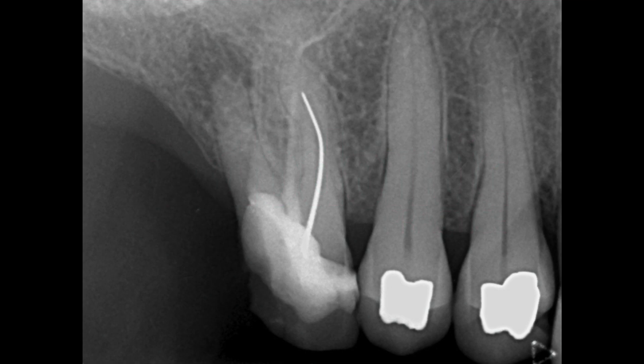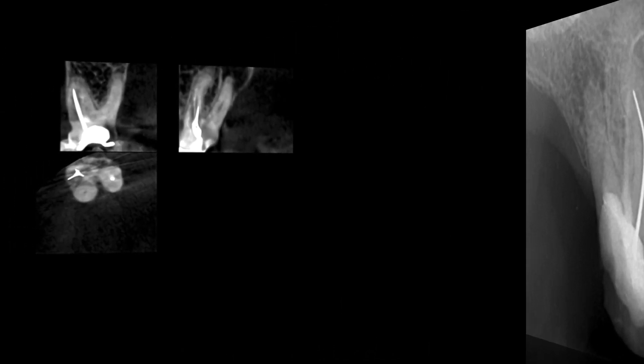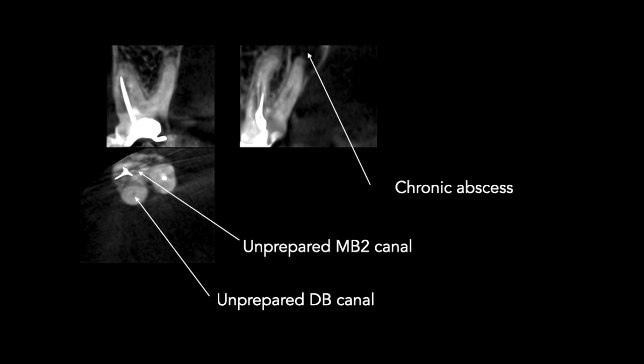Here you can see the preoperative radiograph. There's a periapical radiolucency over the distal buccal canal and a silver point in the mesial buccal. Small volume CBCT shows the unprepared distal buccal canal very clearly, with a chronic periapical abscess associated with it.